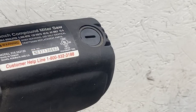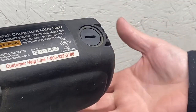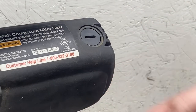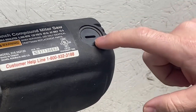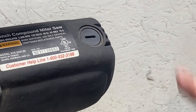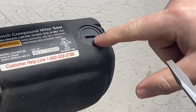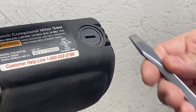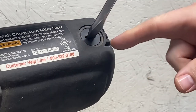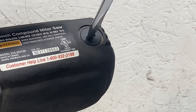Right behind this plastic cap is your brush — there's one on each side. We have to be careful with the plastic cap because it has threads and plastic isn't as strong as metal. I'm going to use the biggest screwdriver I have since the slot is a decent size — a smaller one would have too much play.